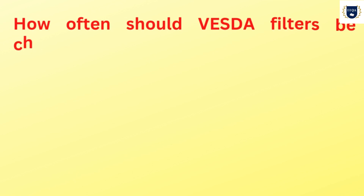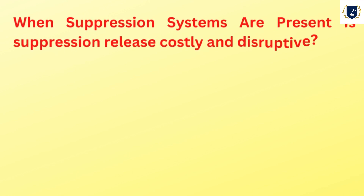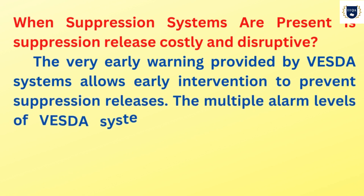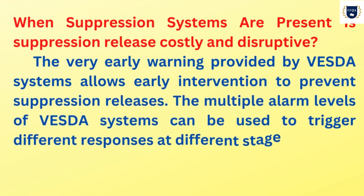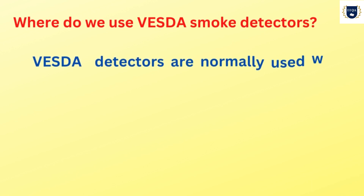How often should VESDA filters be changed? Every two years. When suppression systems are present, is suppression release costly and disruptive? The very early warning provided by VESDA systems allows early intervention to prevent suppression releases. The multiple alarm levels of VESDA systems can be used to trigger different responses at different stages of a fire, from controlling air conditioning to initiating a suppression release.